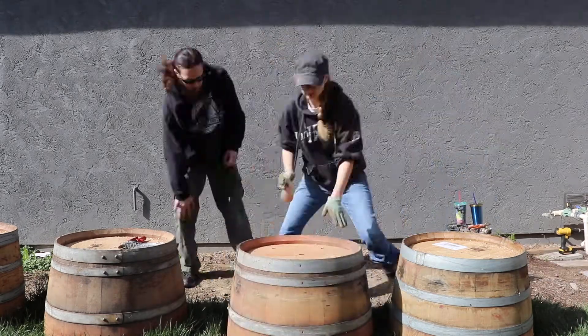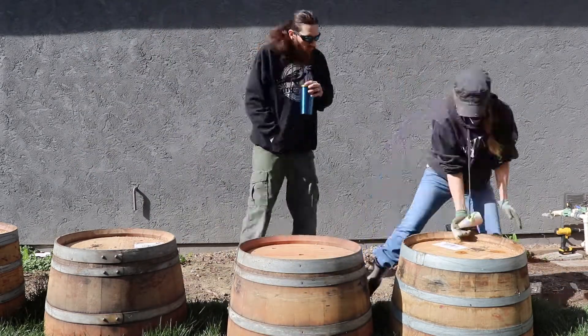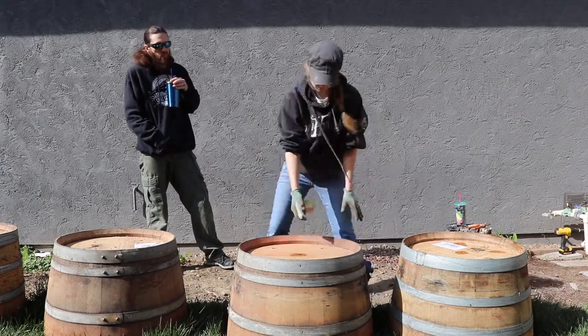So first we cut holes into the bottom. We did five based on the size of our barrels, and they are about the size of a quarter.